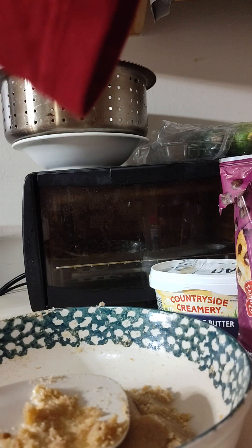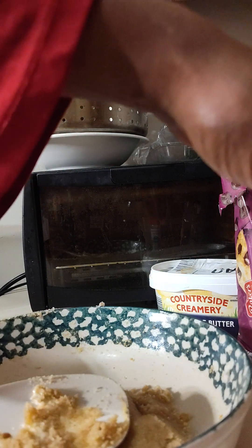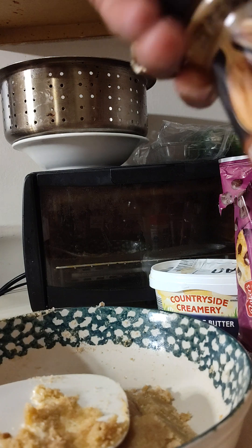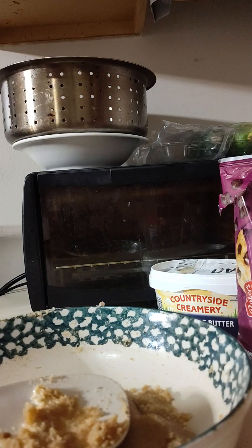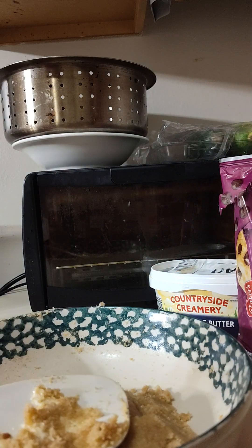One teaspoon of cinnamon — where is my cinnamon? One teaspoon of your vanilla, and you mix that in really, really well, and then you're going to add your baking soda.